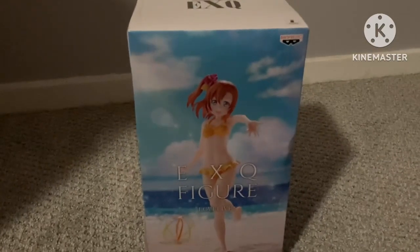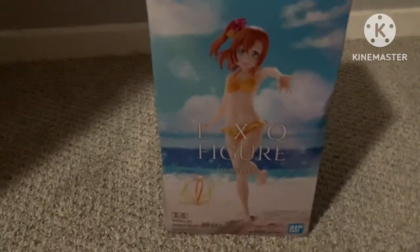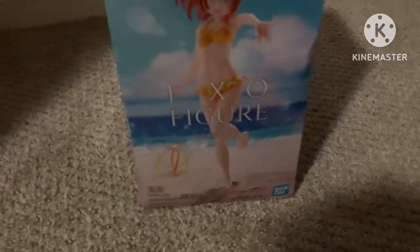Hey guys, it's Lily back with another video, and this time I'm going to be opening the EXQ Honogas from Super Gear. I accidentally got this shipped to my aunt's house, so that's why it's later than usual.